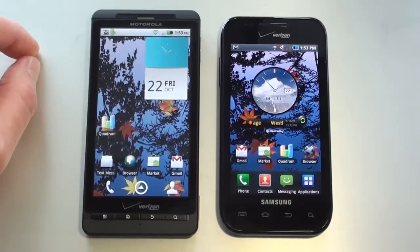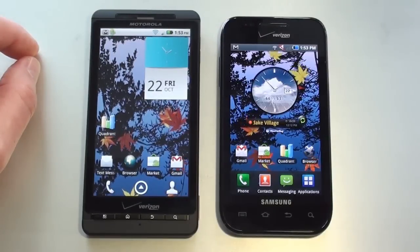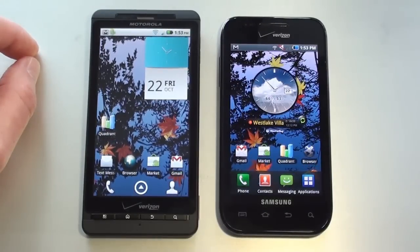The memory on the Droid X has 6.5GB of internal storage and 512MB of RAM. Storage can be expanded an additional 32GB with the use of a microSD card. The Fascinate has 2GB of internal storage and 325MB of RAM, and internal storage can also be expanded an additional 32GB with a microSD card.